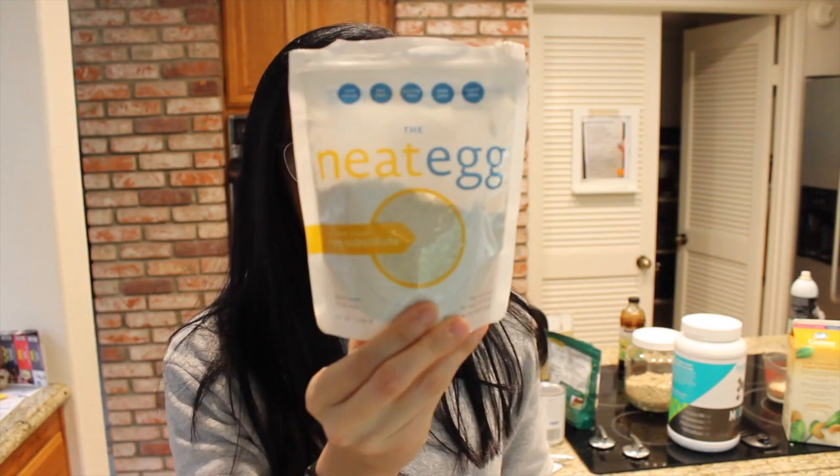Also, of course, to make this vegan, we're going to need an egg replacer. I'm just going to be using the Neat egg, but you can use ground chia seeds or ground flax seeds — it's the same thing, because if you look at the back, it's made of chia seeds and garbanzo beans. You just need some kind of binder for the recipe. Then to add a little sweetness, I'm going to use this Sweet Leaf Sugar Leaf — it's a mix of cane sugar and stevia so you get half the amount of regular sugar. You can use a complete artificial sweetener like erythritol if you want, so you don't add any more carbs or calories.